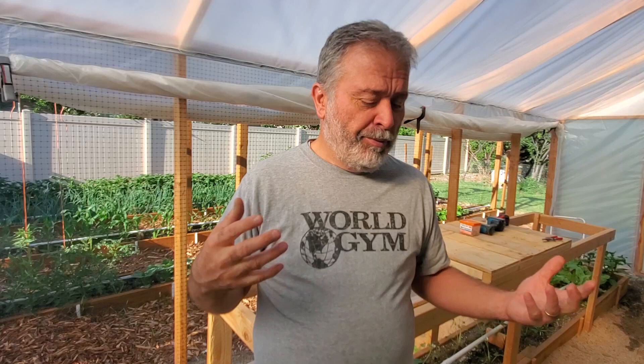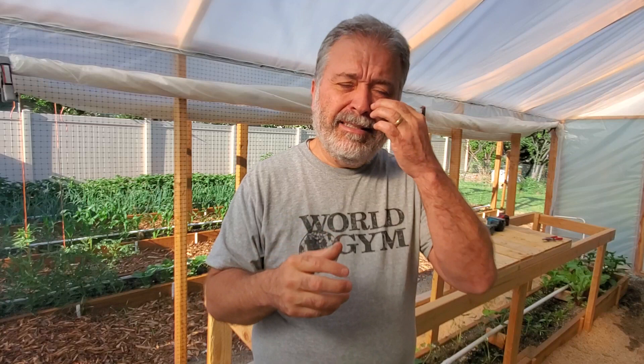If you've watched my previous videos, you know this is my first time ever trying the Mitleider garden method, and I'm pretty excited about it — it's going really, really well so far. For those of you unfamiliar with it, Jacob Mitleider was a scientist who spent the last 20 to 30 years of his life traveling all over the world. He dealt with plants and growing different kinds of flowers, if I remember right.